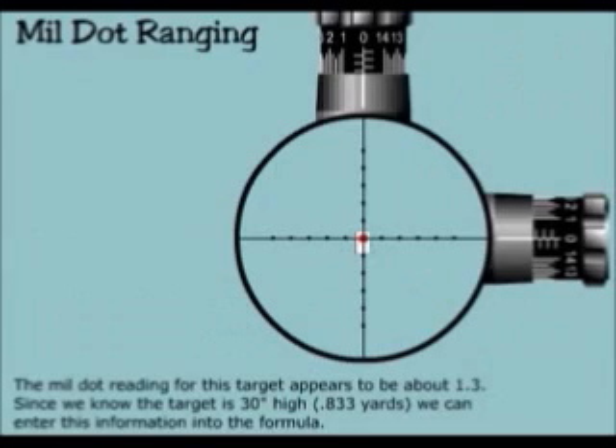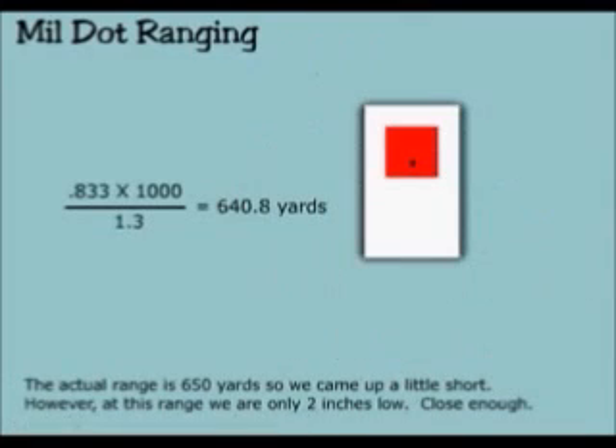The mill dot reading for this target appears to be 1.3. Since we know the target is 30 inches high — 0.833 yards — we can enter the information into the formula. 0.833 times 1,000 divided by 1.3 equals 648. Correction: 640.8 yards.